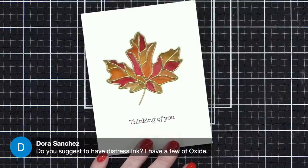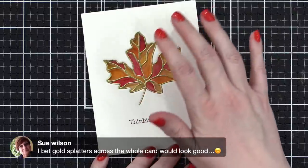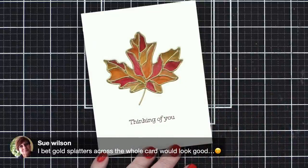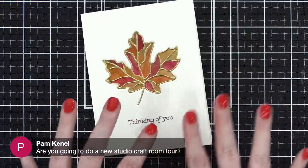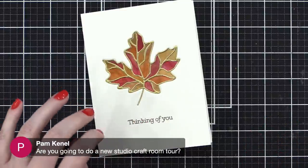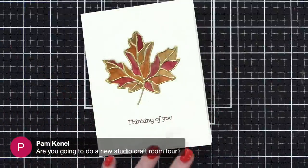Sue Wilson says gold splatters across the whole card would look good — I think you're right, some little speckles of gold everywhere would be gorgeous. Are you going to do a new craft room tour? Yes, eventually — I just need to get into the holiday card series and hopefully pre-film a bunch of it, and then I'll have a chunk of time to dedicate to the craft room.